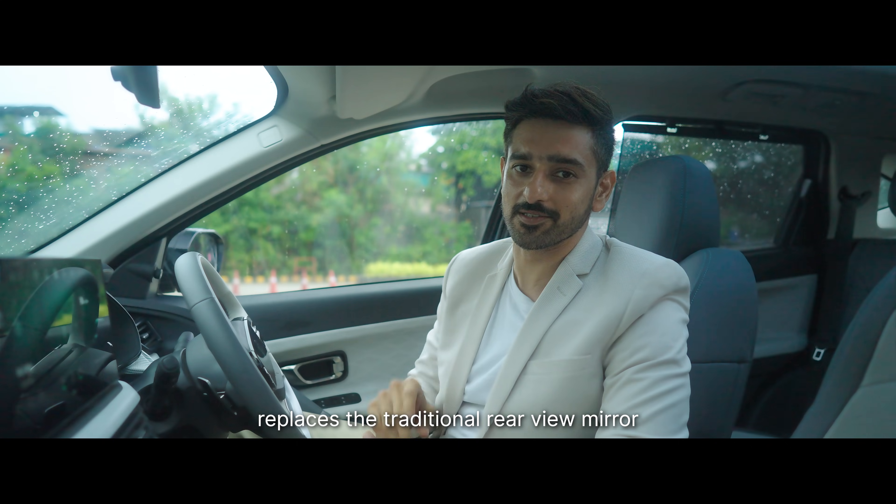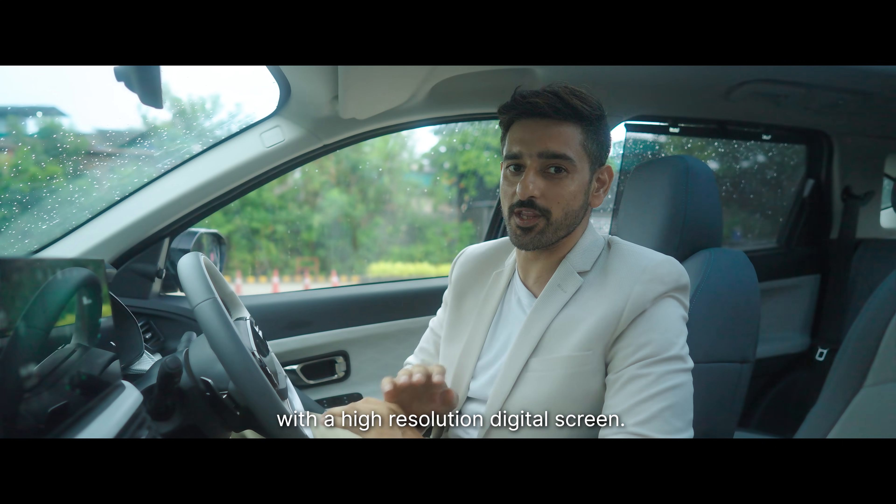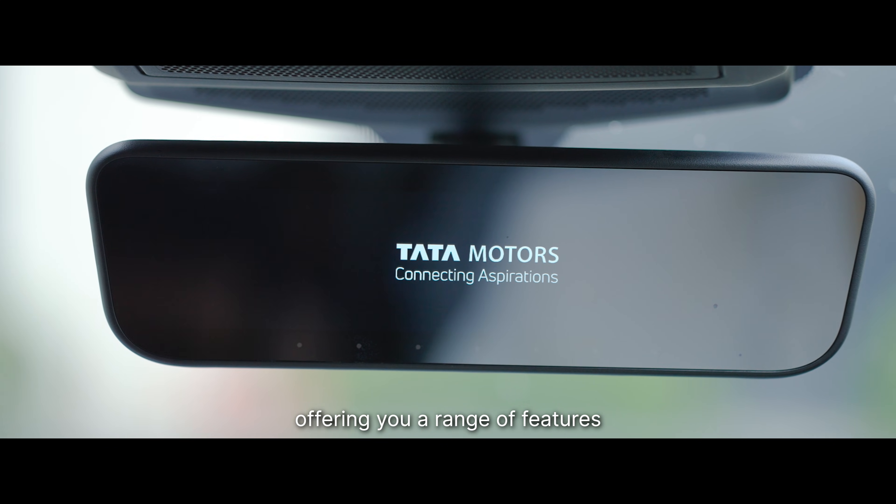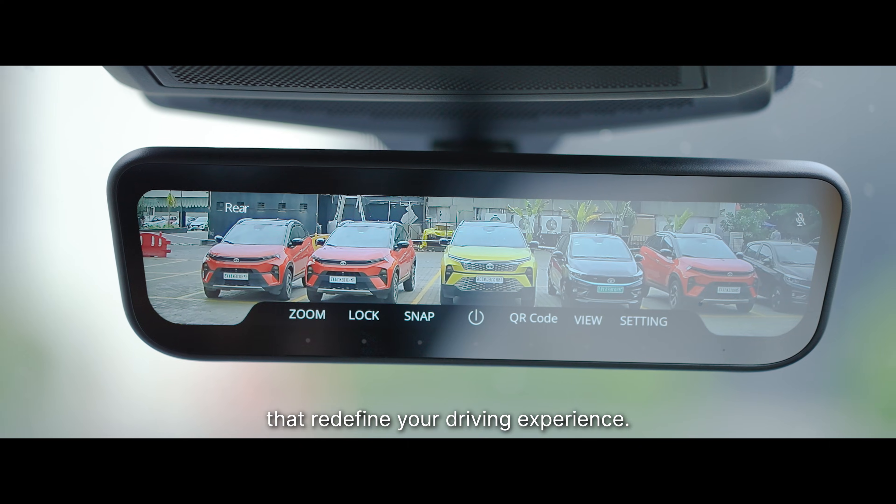The HD rearview mirror replaces the traditional rearview mirror with a high-resolution digital screen. As soon as you start your car, the screen comes to life, offering you a range of features that redefine your driving experience.